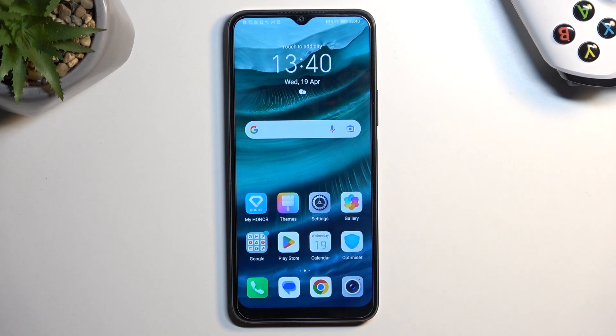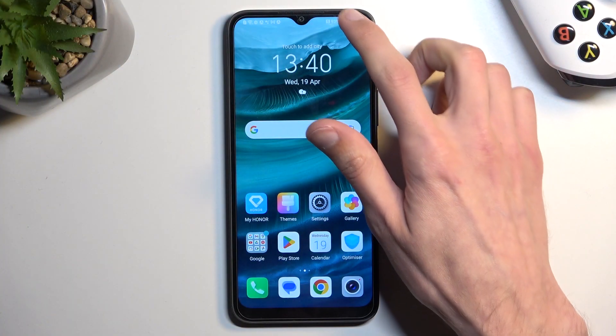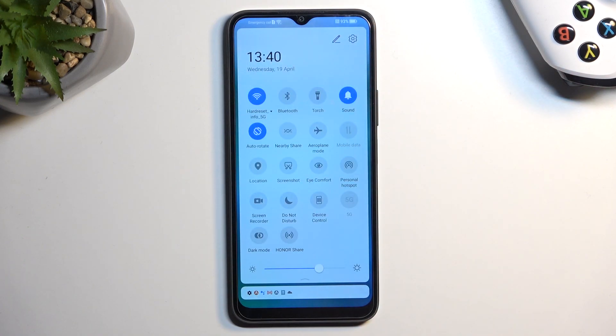Welcome. In front of me is a Honor X8 and today I will show you how you can enable your power saving mode. So to get started, let's pull down our notifications and extend the list. And from here, simply locate the power saving mode.